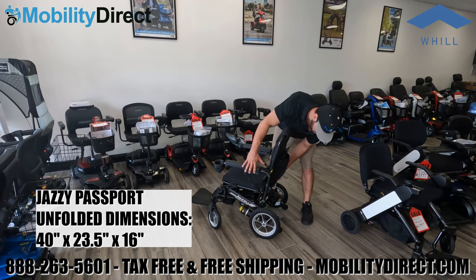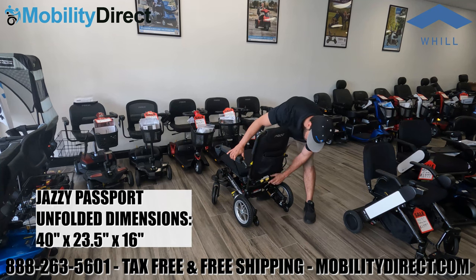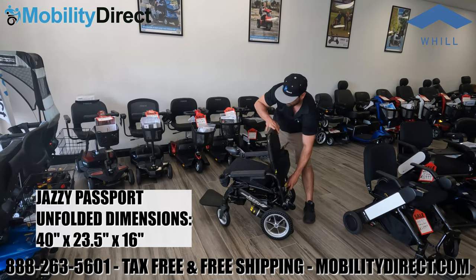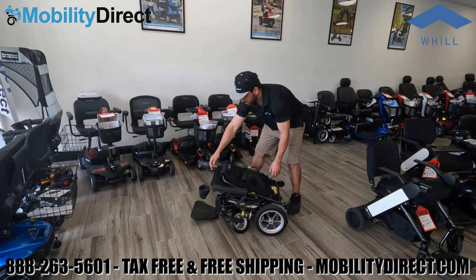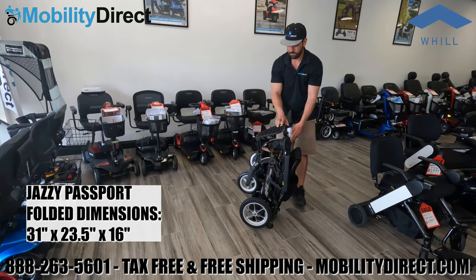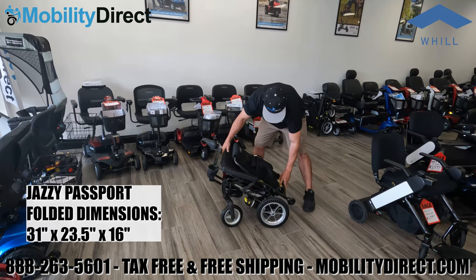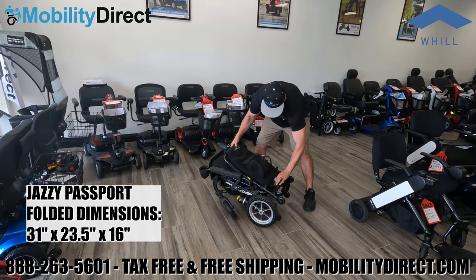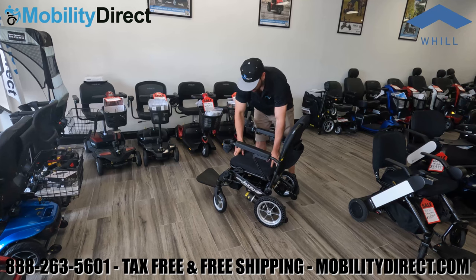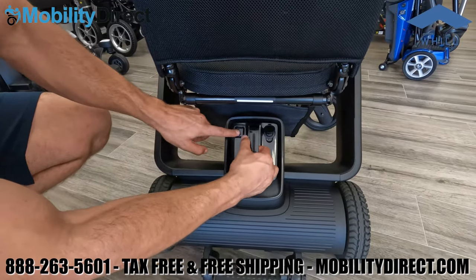We're going to compare this to the Jazzy Passport made by Pride Mobility — both are great, comparable chairs. When folding the Jazzy Passport, there are two spring-loaded levers that you push together, then push down on the backrest. The folded and unfolded dimensions are shown on screen to compare the two models. To unfold, push those two spring-loaded yellow tabs together and pull up on the backrest.